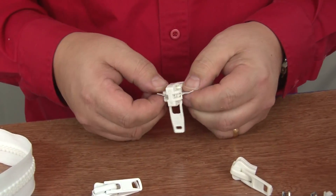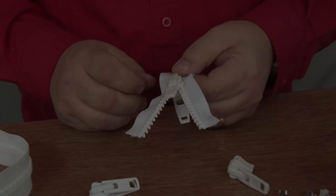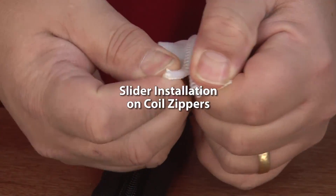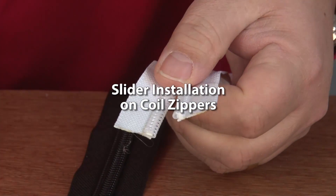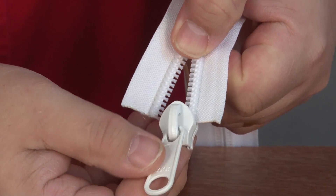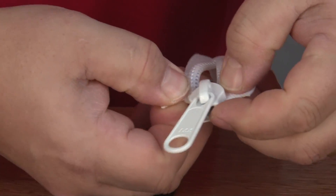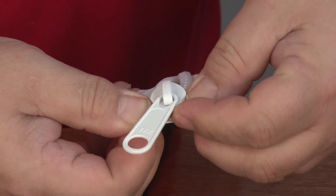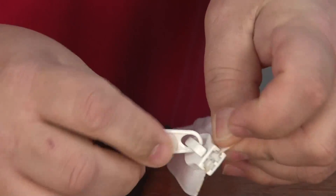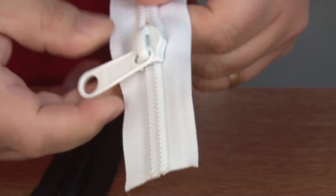Pull on the tab, it clicks into place, pull the teeth apart slightly, pull the tab down. To add a slider to a coil zipper, you must separate the coil teeth and it must go on via the fat end of the slider. Then carefully work both ends of the zipper tape onto the slider at approximately the same time, then just pull the slider down. And that's how to install a slider with a coil zipper.